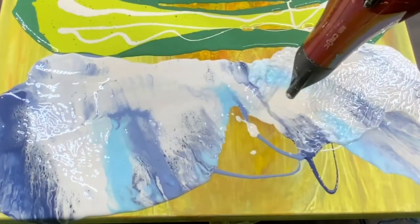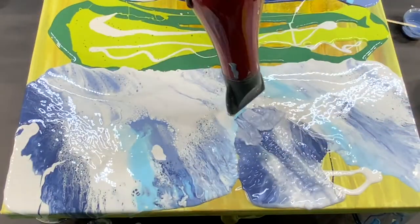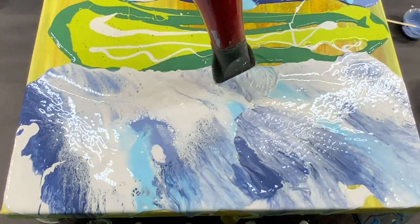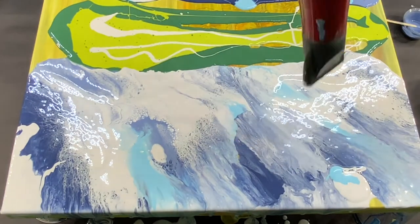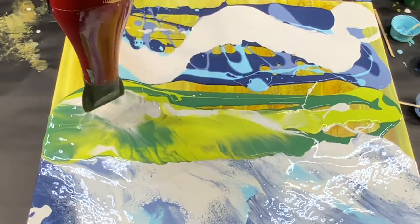I'm just using leftover paints with the same ratio that I did at the very beginning of the video, which is two parts Floetrol, one part paint. If you're going to try this, remember to keep your setting on your hairdryer to cool.